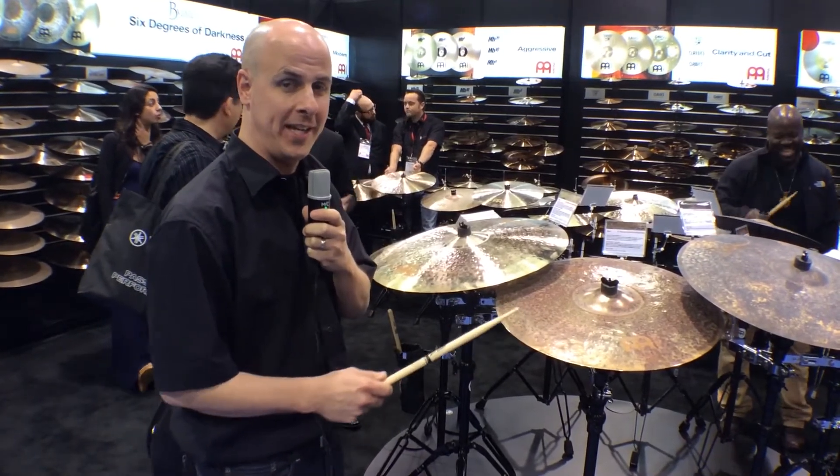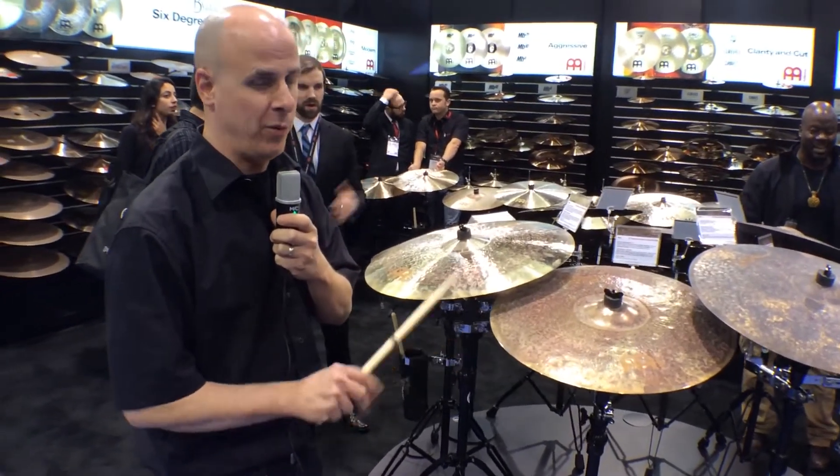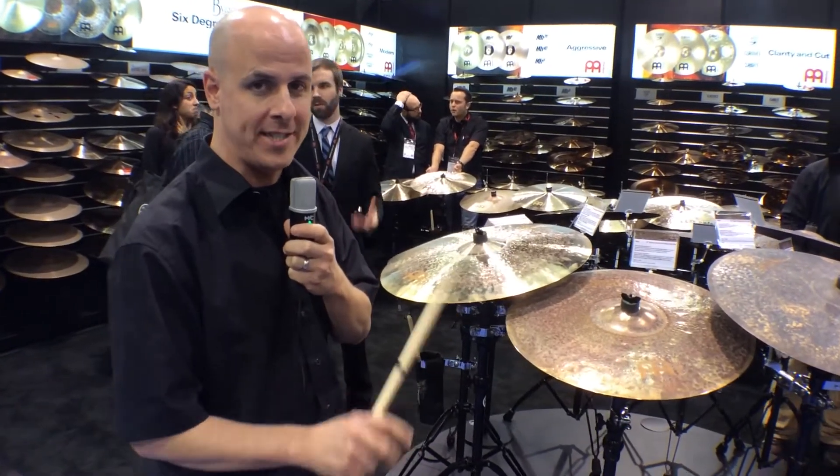This ride is supposed to go back and forth between sticking and also crashability with virtually no hang time, and a good bell that's part of the cymbal and doesn't sound separate.